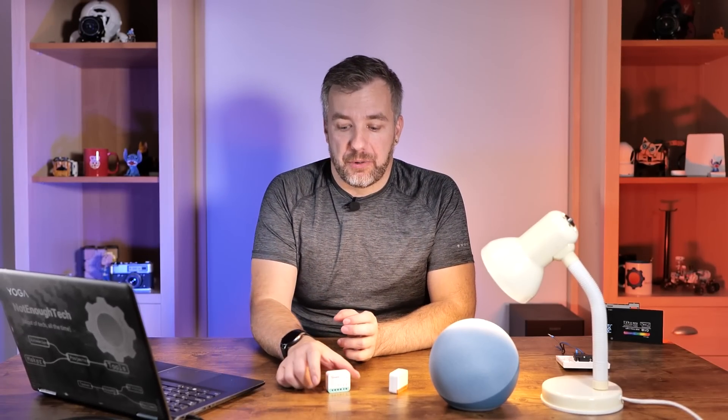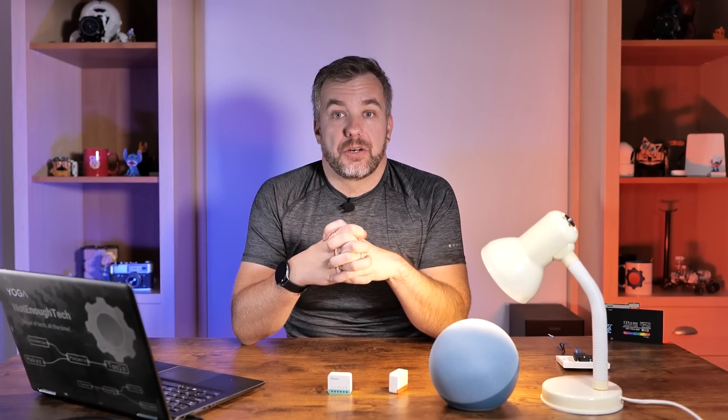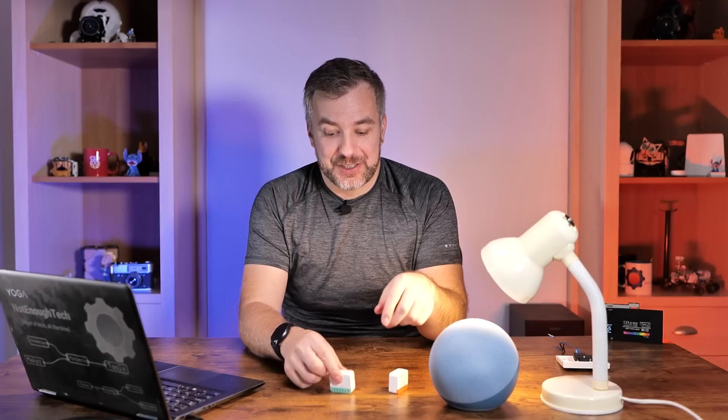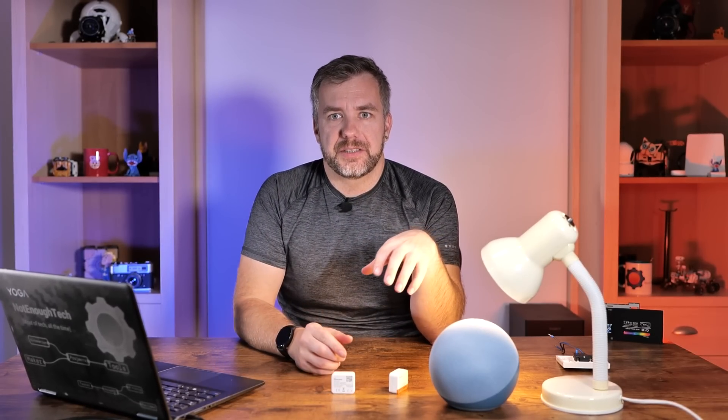The last thing I was curious about was power consumption. I connected my Sonoff Mini R4M to a kilowatt-meter to define how much power it draws and what it would cost over 365 days. In standby, I had a figure of 0.2 watts, which at my current rate of 35 pence per unit equals around 60 pence per year just to keep the relay alive. Obviously it'll consume a tiny bit more when the relay is energized, but this is more or less what you should expect from the power draw.